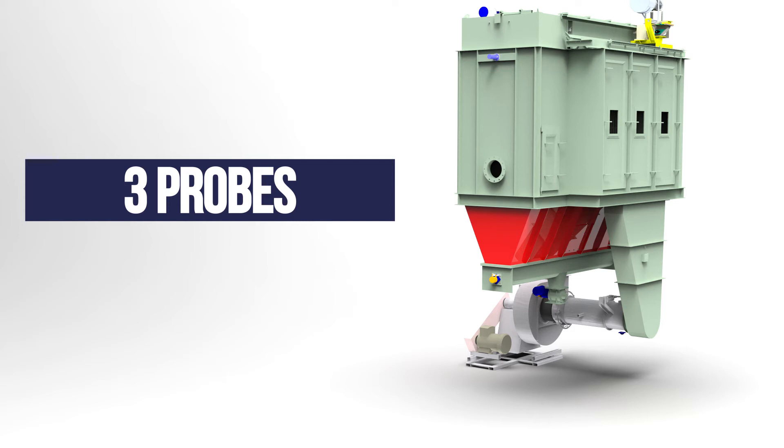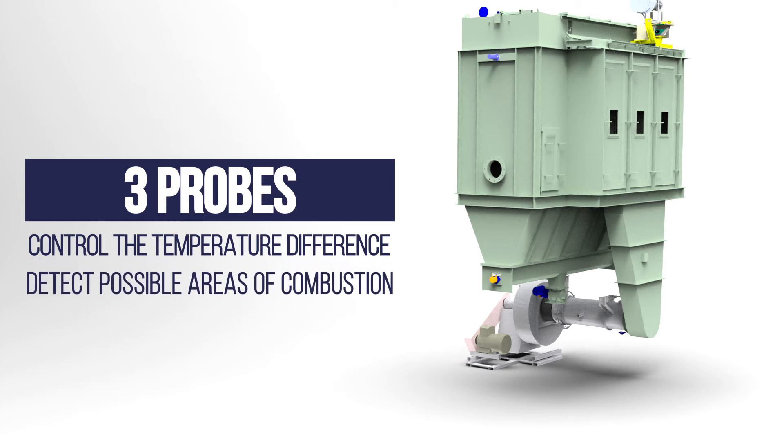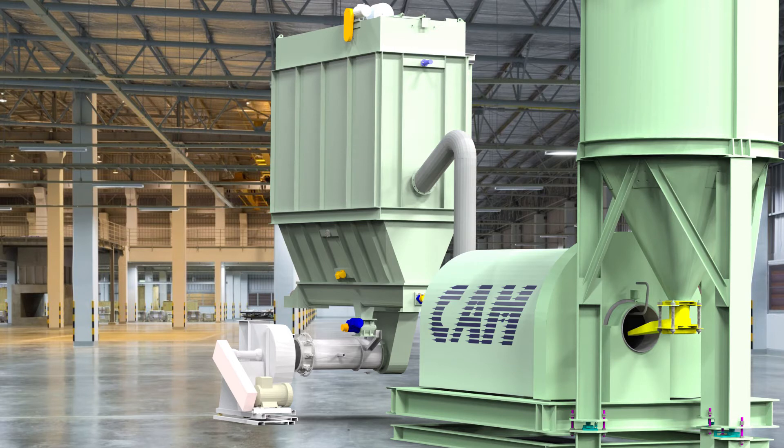Their purpose is to control the temperature difference at the entrance and exit, thus allowing detection of possible areas of combustion inside the filter. In case of a high temperature alarm, the probe activates the fire damper at the output and opens the nitrogen input valve.